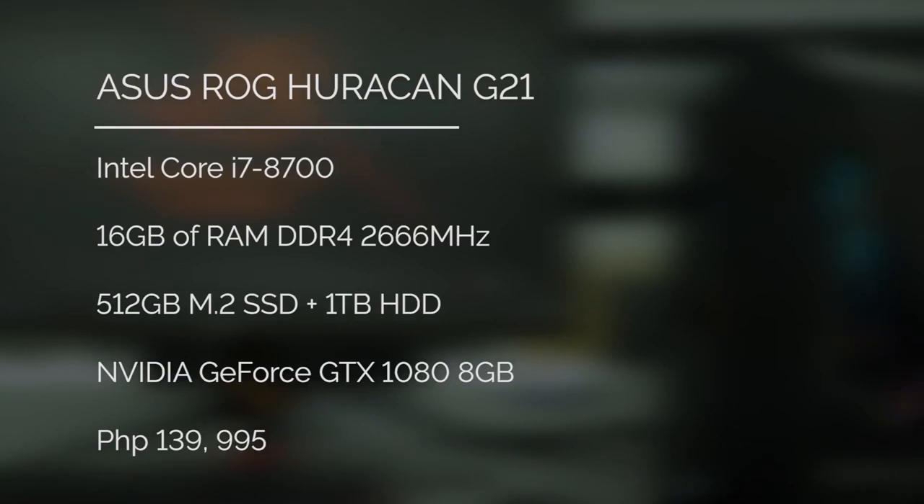Off the top of my head: 8th generation Intel Core i7 processor, GTX 1080, and of course we have a two-year warranty with 100 service centers nationwide. It's actually one of the benefits of the G21 — because if you're building your own PC, usually your warranty is different across different stores. With this, it's all-in-one, so you can check everything and know that your system is working in optimal conditions.